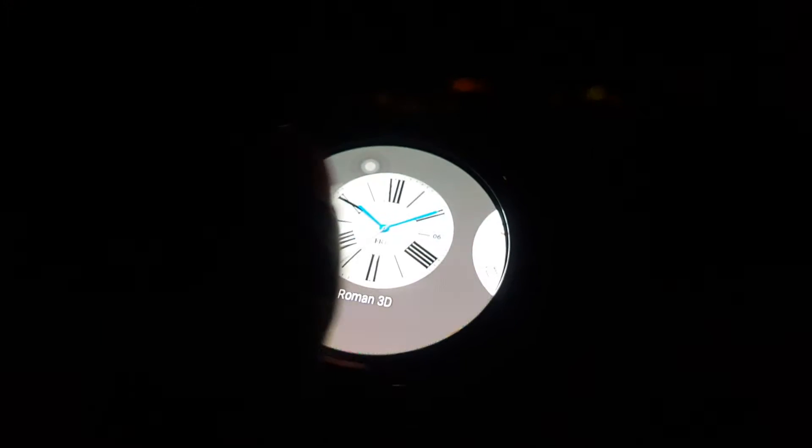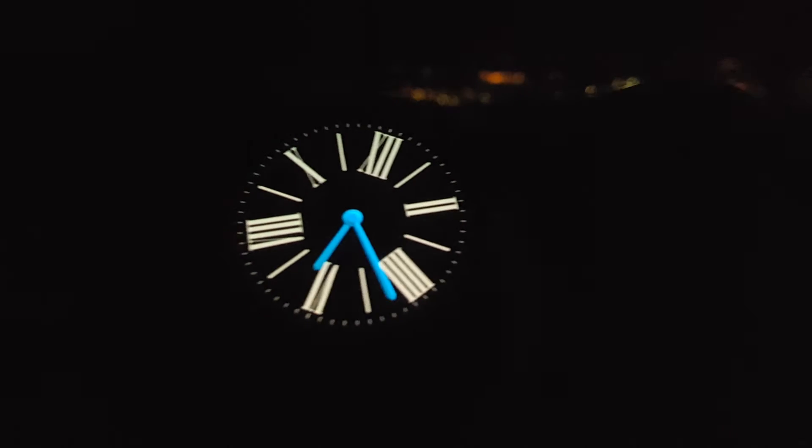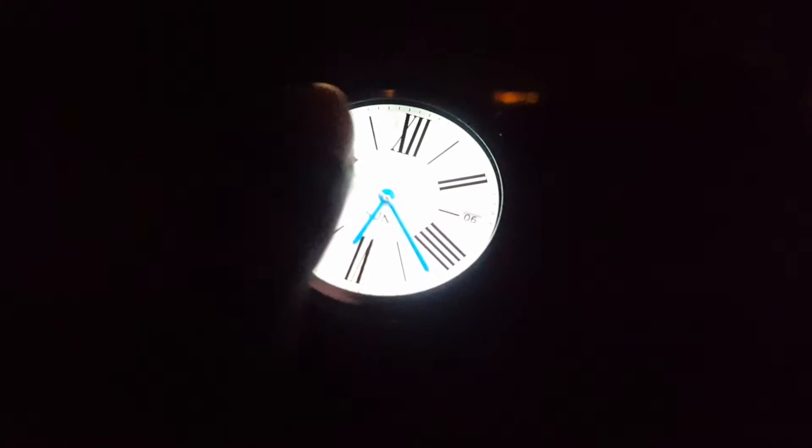For Huawei watch users, there is the addition of 40 plus pre-installed watch faces. For example, this Roman 3D face — you can see it as I move my watch. Another update is the colored always-on display mode — you can see the hands are colored.